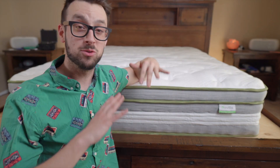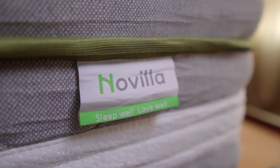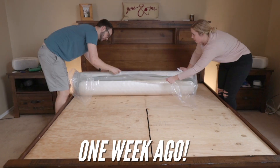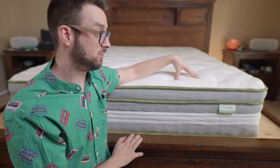If you guys are familiar with our channel, we review all kinds of affordable mattresses. This one is from Novilla and this is the Vitality mattress. Now this is a 12-inch thick mattress. It's a hybrid, meaning it has pocketed coils here, and then on top of that we have different layers of foam.